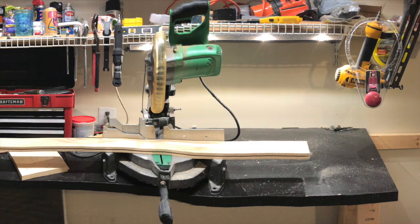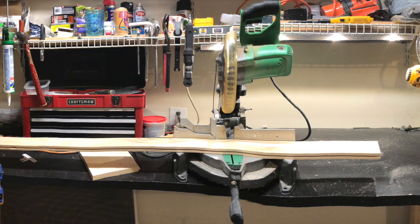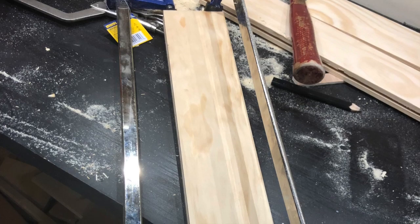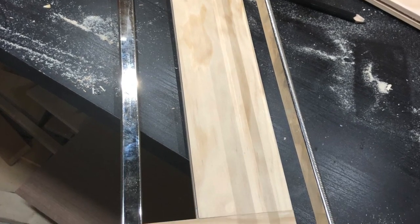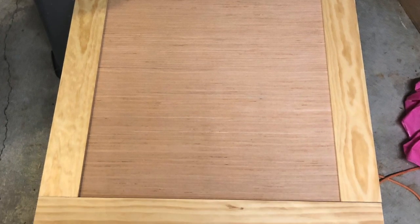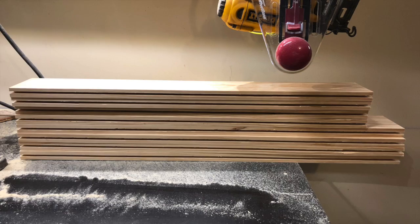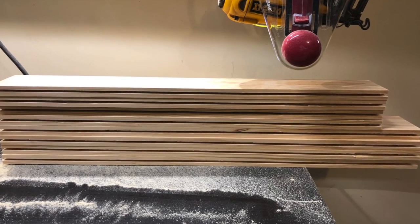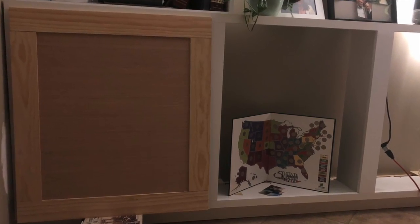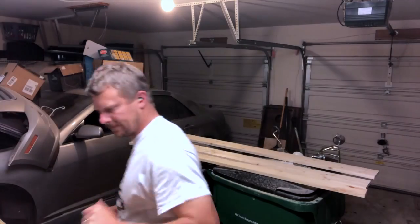Earlier we talked about how I have been working to put together what would be termed a shaker style door. Originally what I tried was this joint without a tenon joint, but we ended up with some really nice results. Every single board — rails and stiles, which are the sides and the top — gets the same groove.